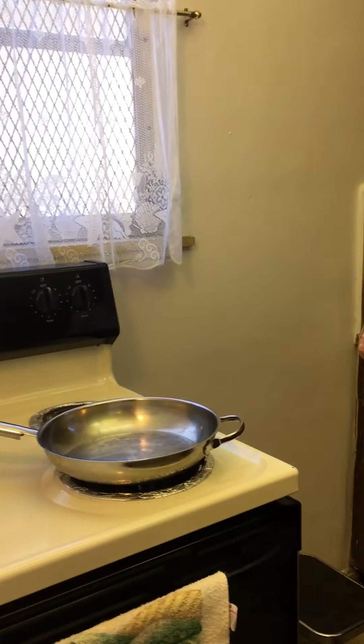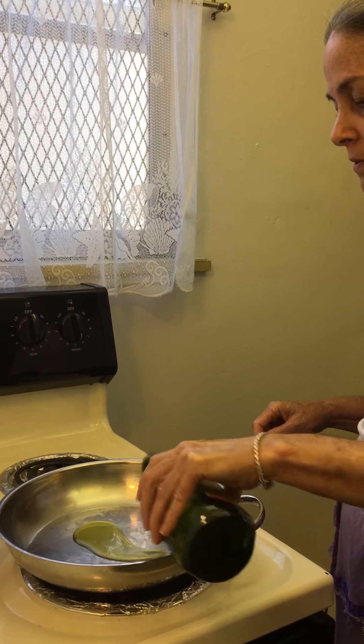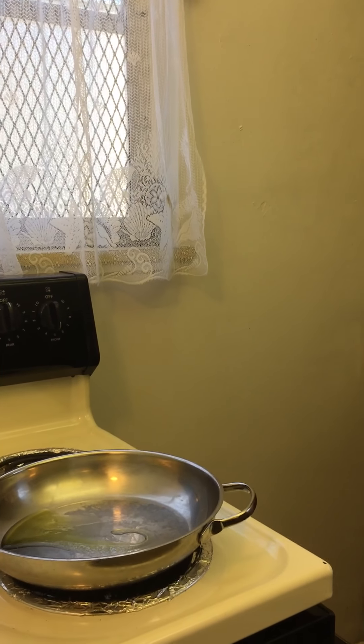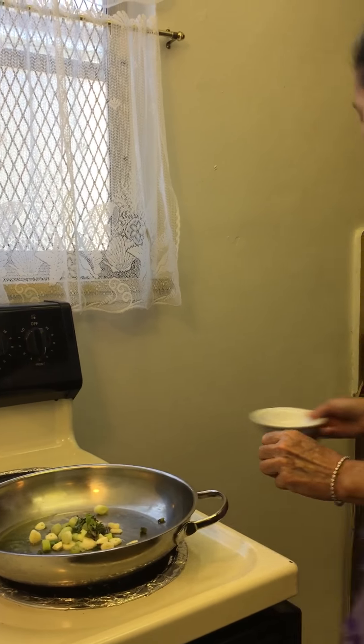Here's a pan that's heated. I'm going to add a little bit of olive oil, just a little bit. And then some garlic and scallions and fresh herbs — it is thyme and sage.